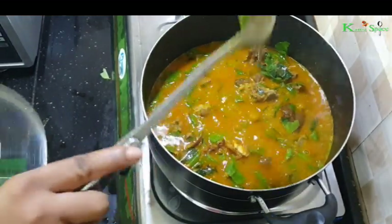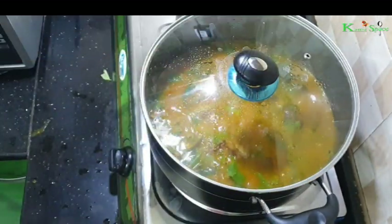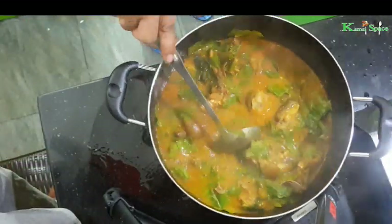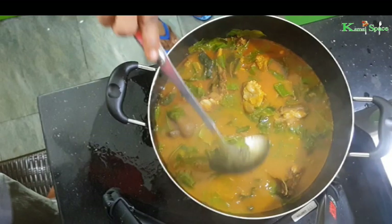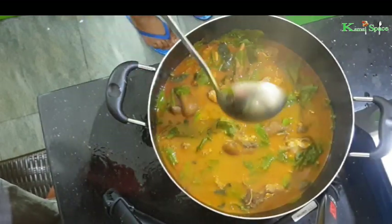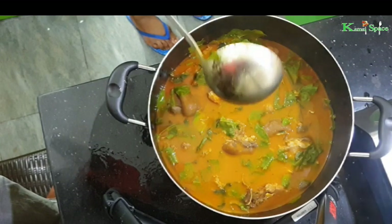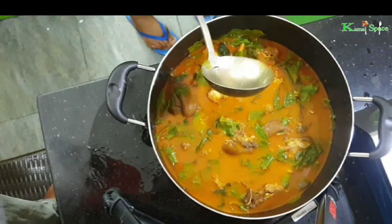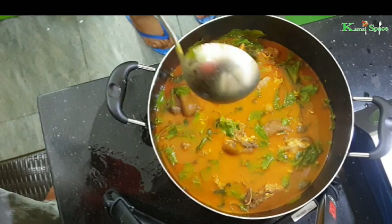Cover it for just 2 minutes and you're done. The Oha soup is ready, as you can see — so beautiful! You can serve this soup with eba, fufu, pounded yam or amala.